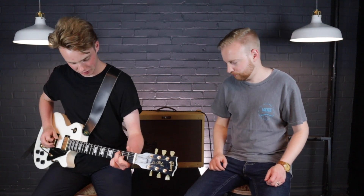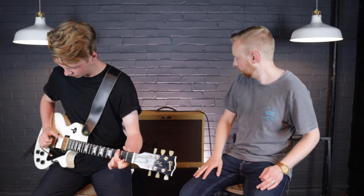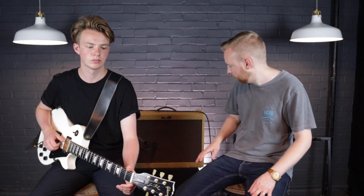We're going into a Fender Blues Deluxe — my trusty old Fender Blues Deluxe. Apologies if there are random noises and crackles; I really need to get it serviced and I think some of the tubes are on their way out. But it's a great amp — most pedal manufacturers test their pedals through Fender Blues Deluxes.